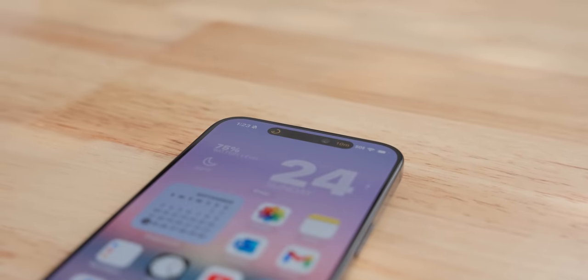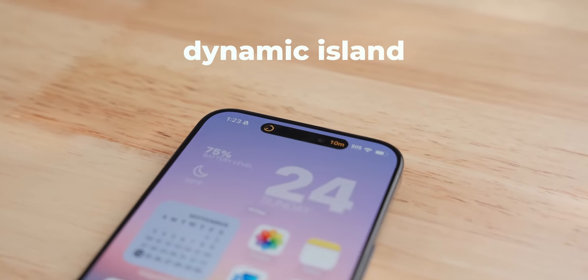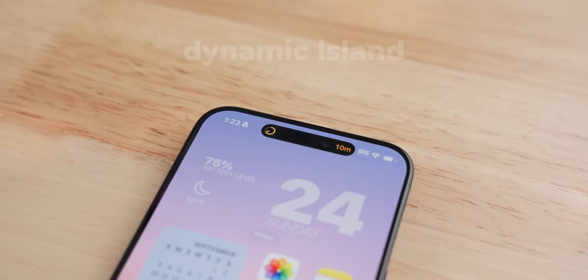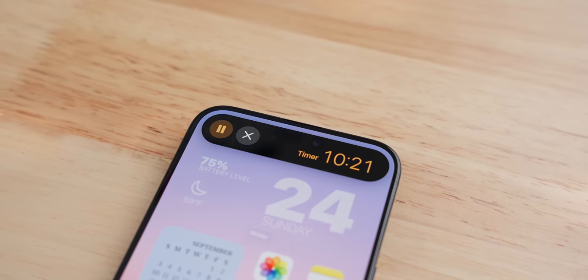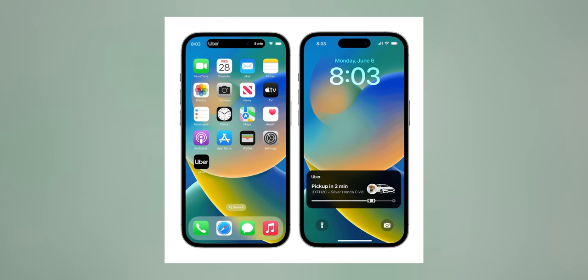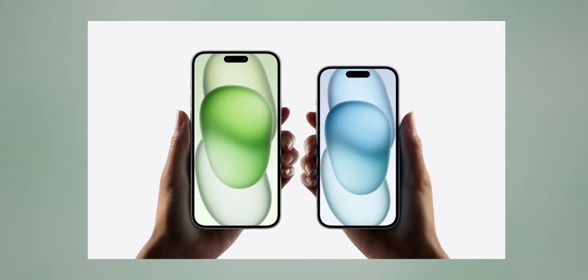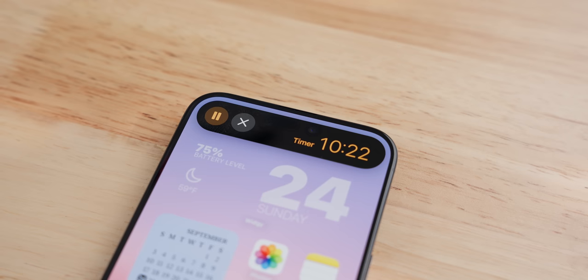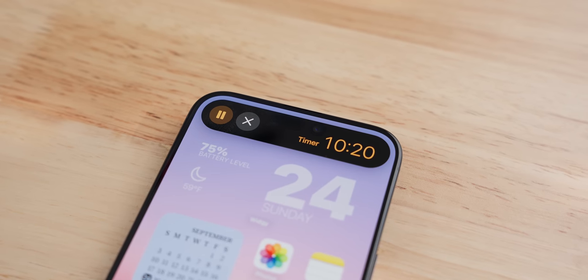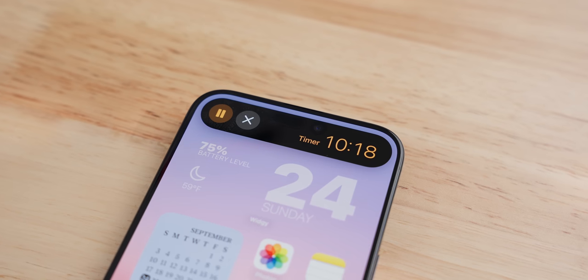The dynamic island is still here as well. Last year, when it first came out, not many apps supported it, but now it has actually become pretty useful, such as the Uber live activity. Being able to always see the estimated time in the island is really helpful. And now that Apple has brought it to the non-pro iPhone 15s, there's even more reason for apps to make use of it. So hopefully it'll become even more useful, and it's probably going to be here for a long time to come.